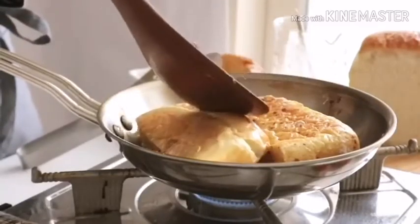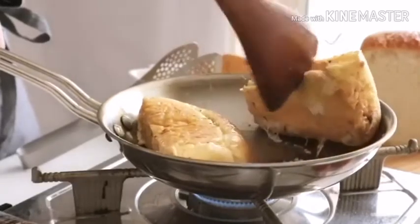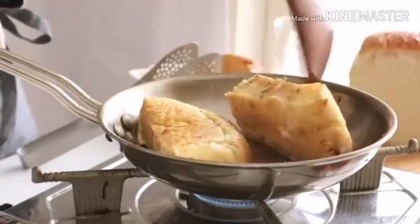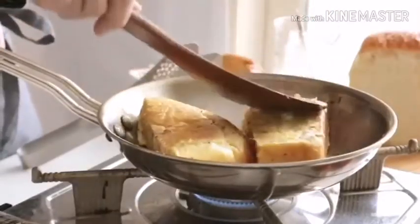I'm going to make a little bit more of the egg. The egg is very nice.